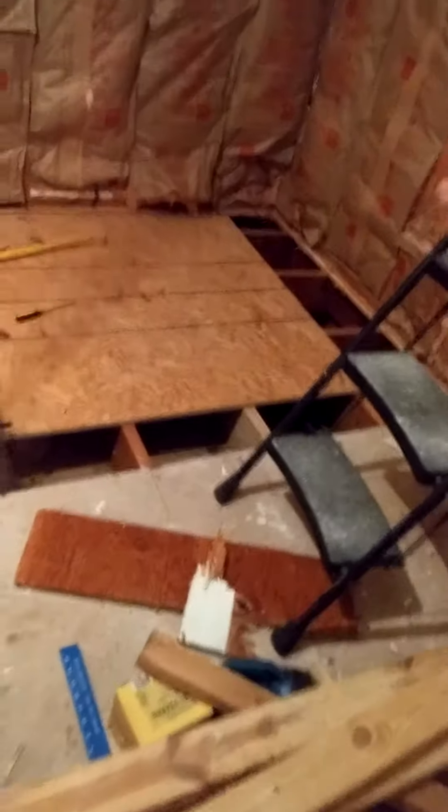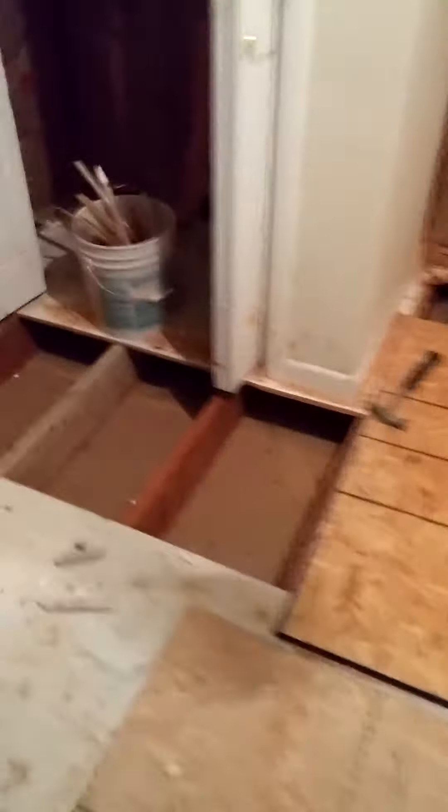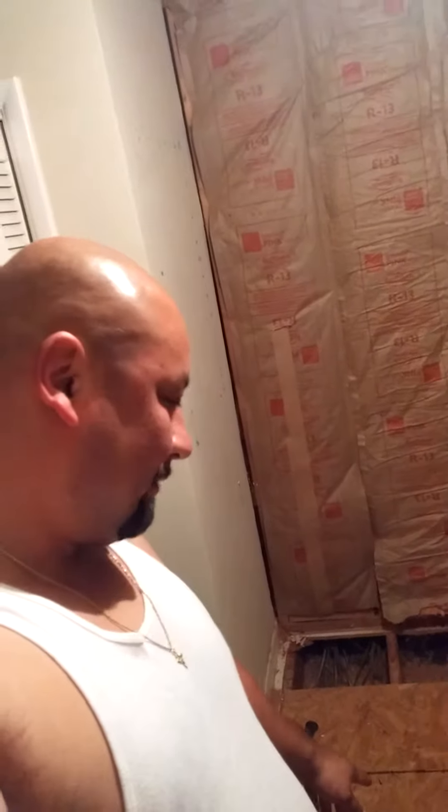All right everyone, this is my room again — the guest slash my daughter's room. As you can see, I'm starting to pull the old subfloor up. It's pretty hard work. What's on there right now is half inch, and I'm replacing that with three-quarter inch to make it more sturdy and robust. I'm taking a break though, Saturday night.